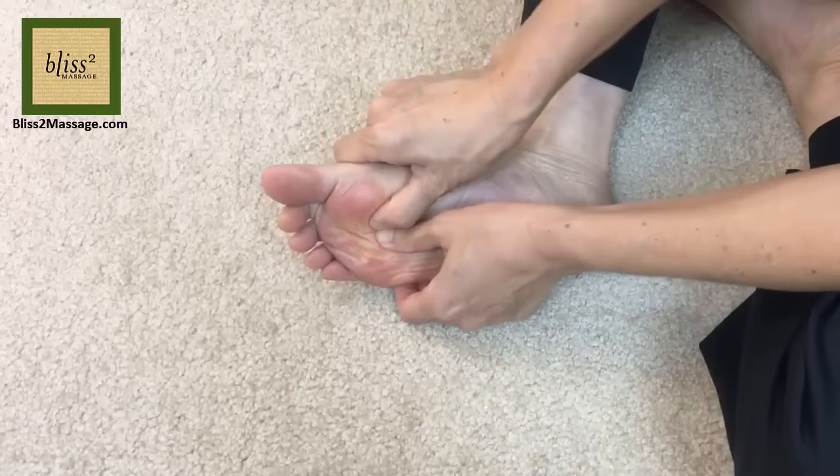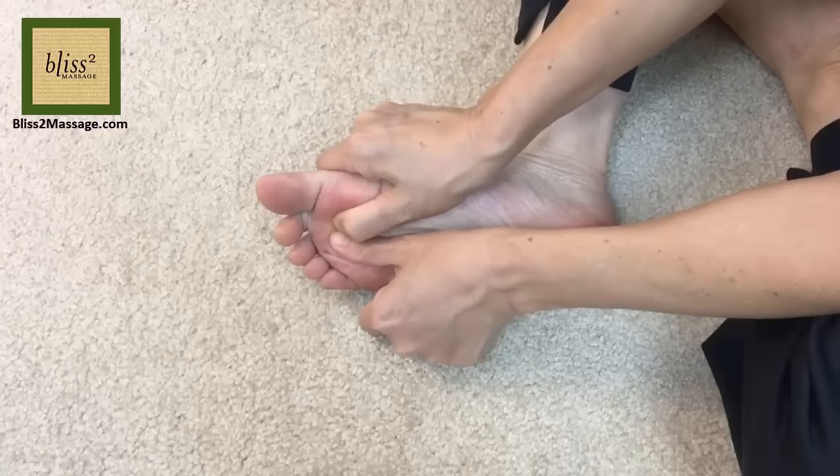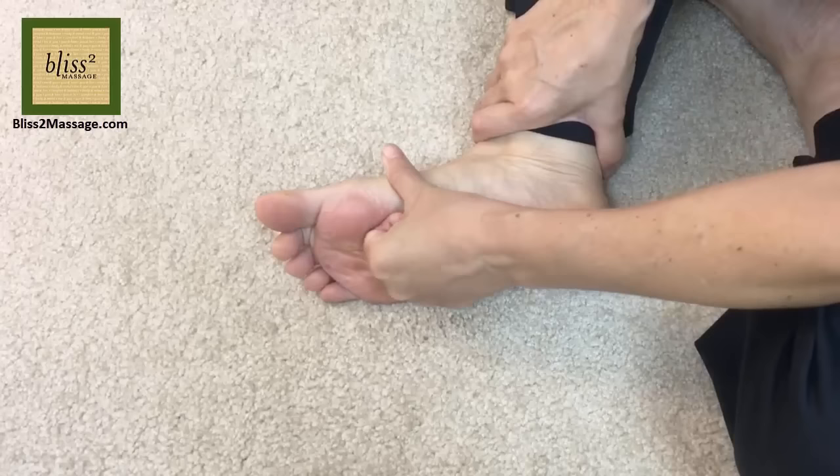Put the other thumb in for more support. Move your torso to save your thumbs. If you have long fingernails, use the index finger joint.